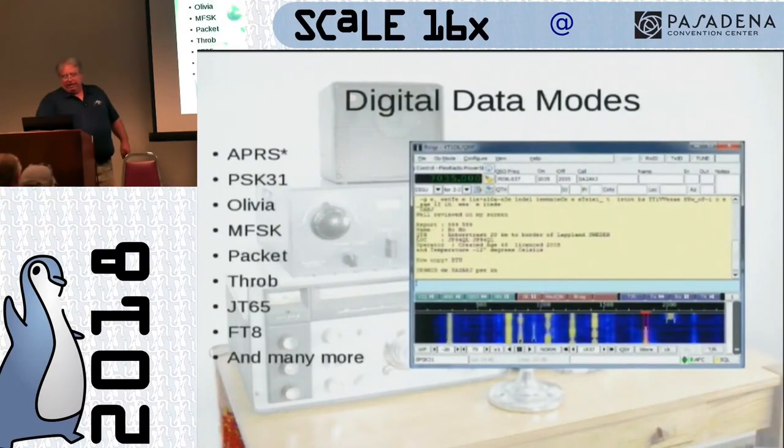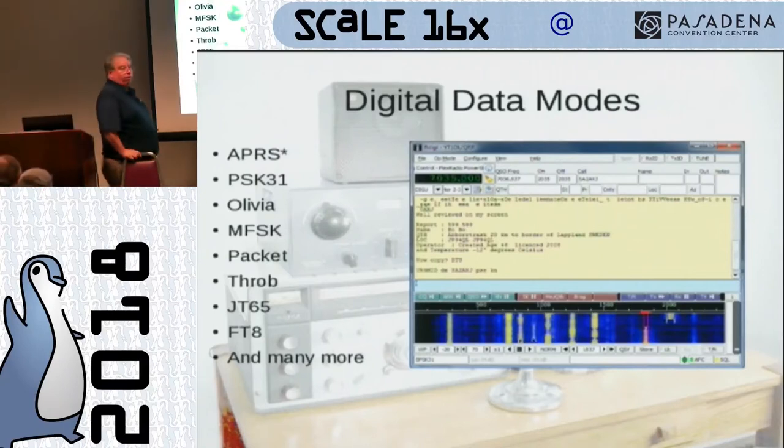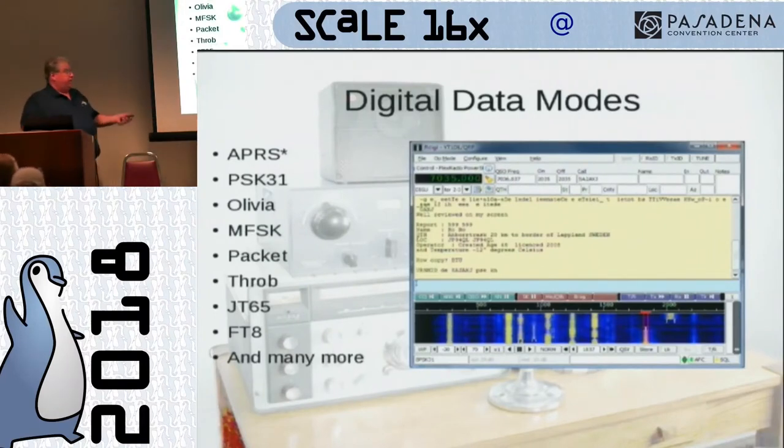Digital data modes. As a technician, the things you'll most likely be playing with are APRS — Automatic Position Reporting System — PSK31, Olivia, MFSK, THROB, JT65, and FT8, which is a new and upcoming protocol — look it up on the Internet. They are all pretty much single sideband, and the value of buying a sideband all-mode radio before you get a general license or better probably isn't a great prospect. Packet is still used in EMCOM, and you'd use it on FM — you need a TNC to do that.